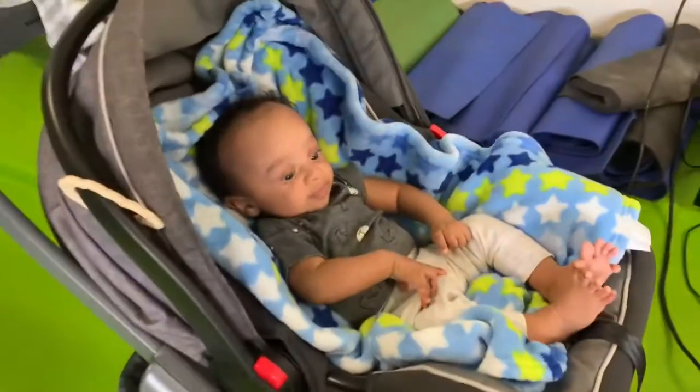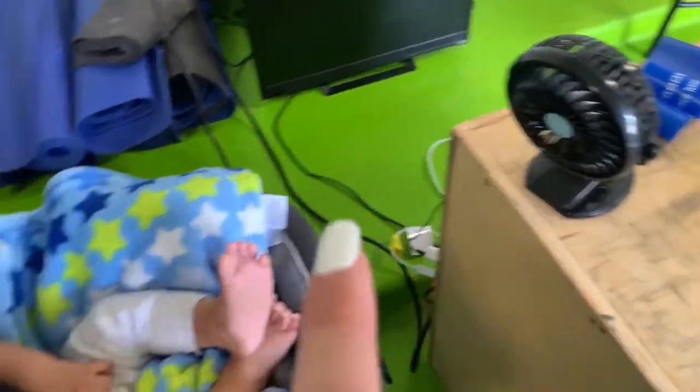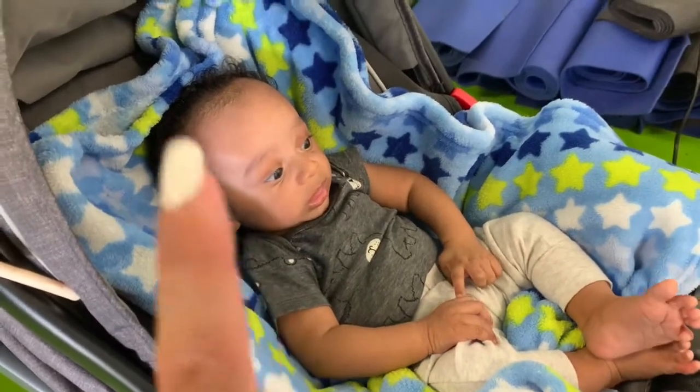We are in the garage now. I got hubby here, Yazzie's here, and baby Aries is here. I just wanted to show you our setup before we get started. I'll insert some non-copyrighted music when I show you guys our workout. I got a little fan set up for him — it's a stroller fan that we got on Amazon. I'll link that down below.